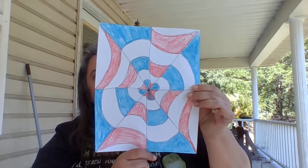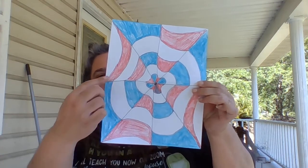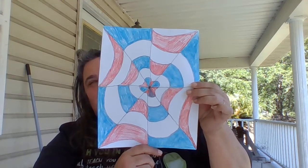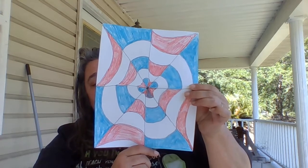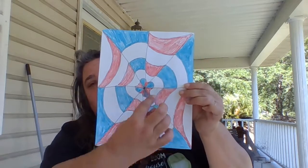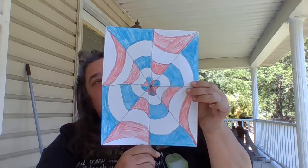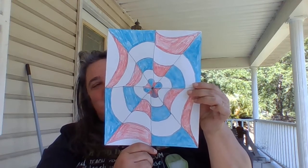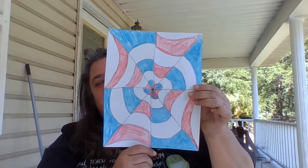This is just a fun way that you can use geometry — using triangles and inserting lines and coloring — to make an optical illusion. I would use crayons or markers and make sure that you fill in completely. You can draw the beginning with a pencil so that if you make mistakes you can erase, then trace back over them with black when you're done. Have fun creating optical illusions and rippled paintings with triangles and geometry!